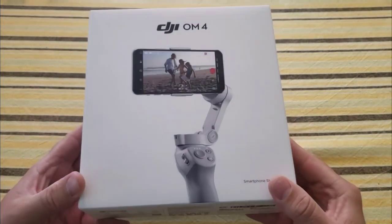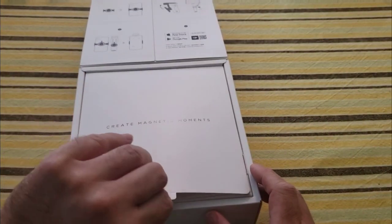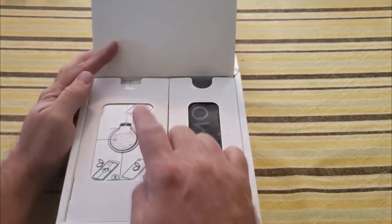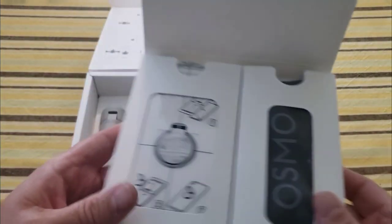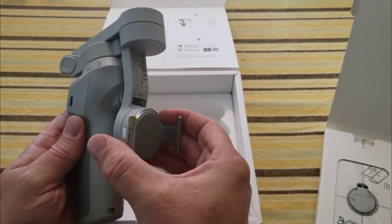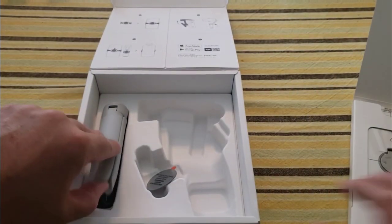Let's unbox the DJI OM4 - it's the new version of the DJI Osmo 3. This was purchased from Best Buy, I think the price was $150. The cool thing about this one - it says 'create magnetic moments.' It actually connects to your phone with a magnet, which I think is impressive. You have a magnetic ring to hook on the back of your phone. You can also opt for the claw clamp for smaller phones.